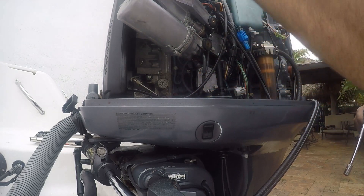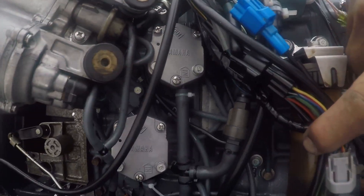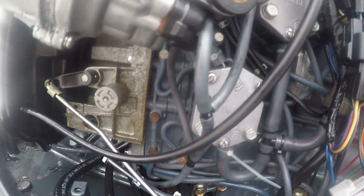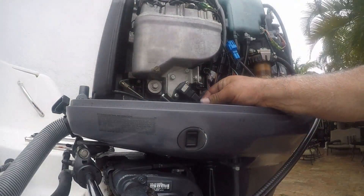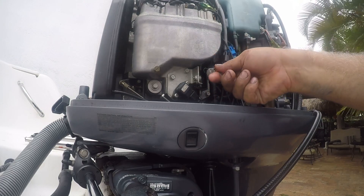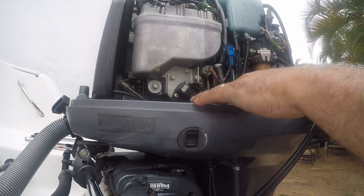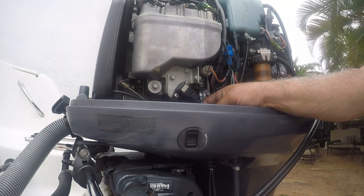Check everything, make sure that everything is in good shape here. Now that we've got it together, we're going to try it out.